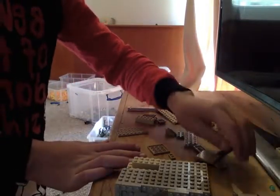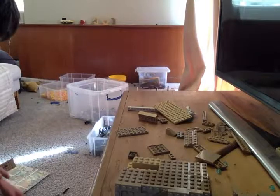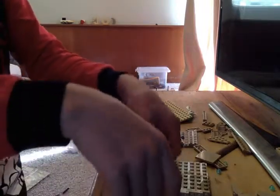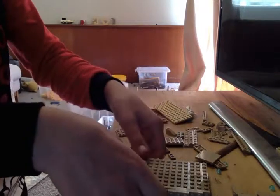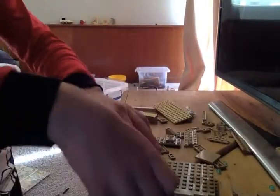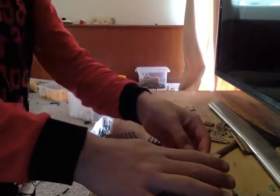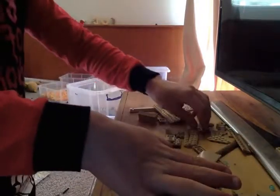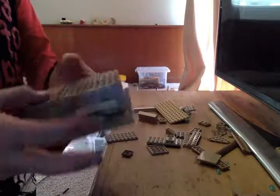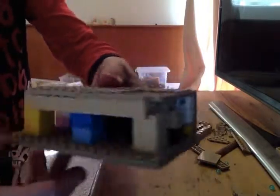I'll give you a gist of what else we're going to be doing. So instead of that flat piece down there like I said I was going to, down the end we place these long bits. That's basically it. Now on the sides I don't like showing the insides of it, so we are going to cover that up.